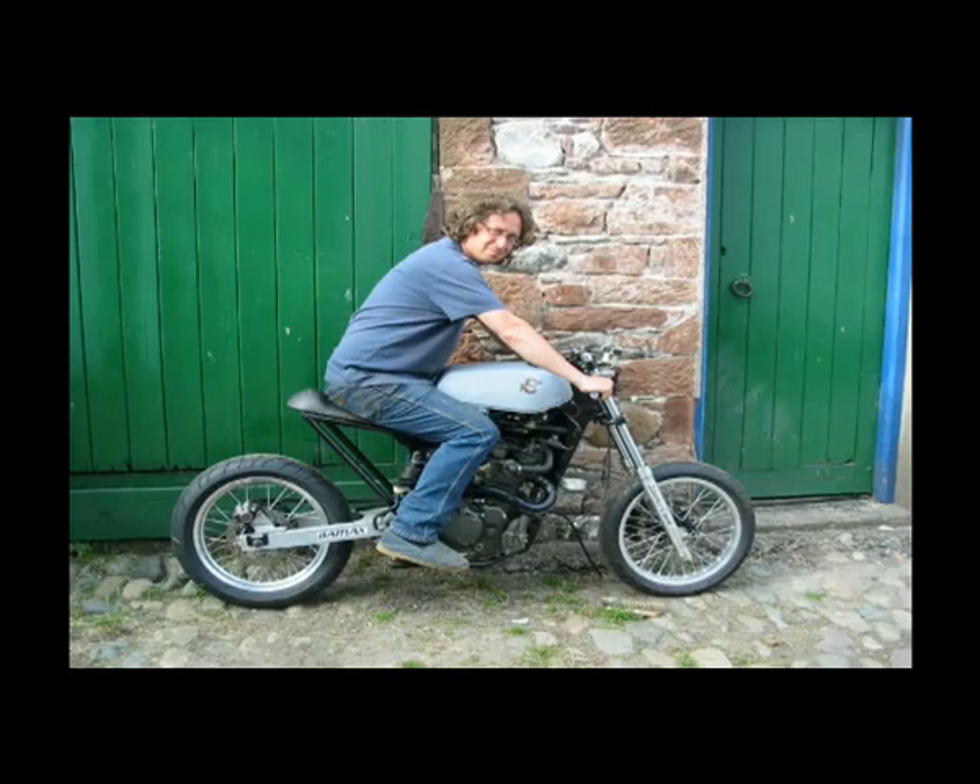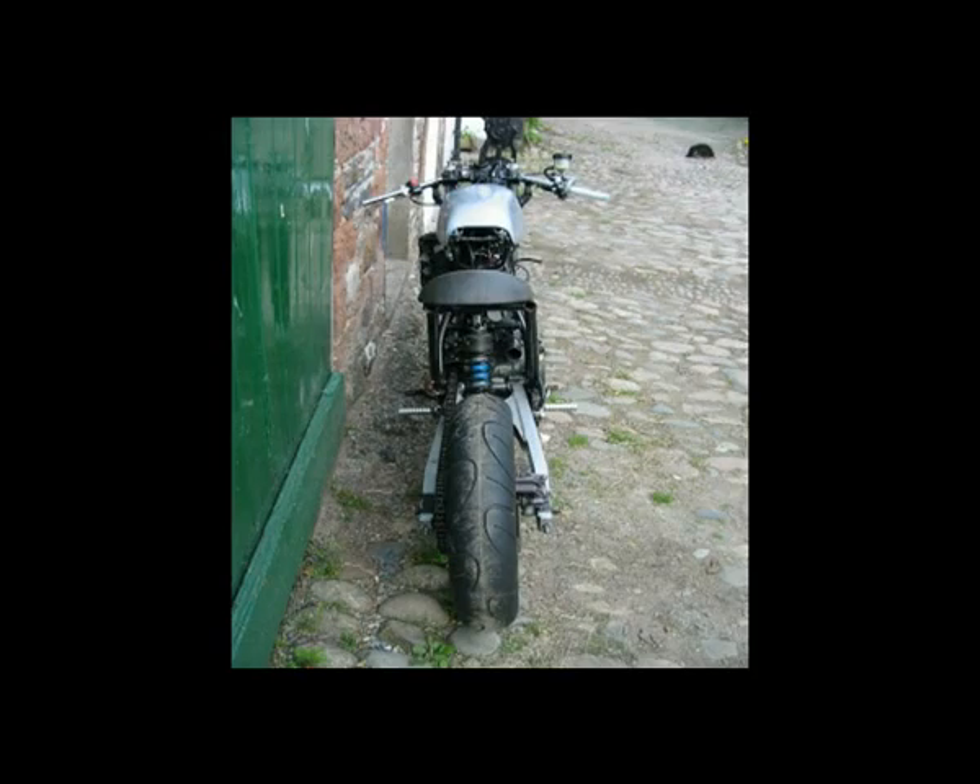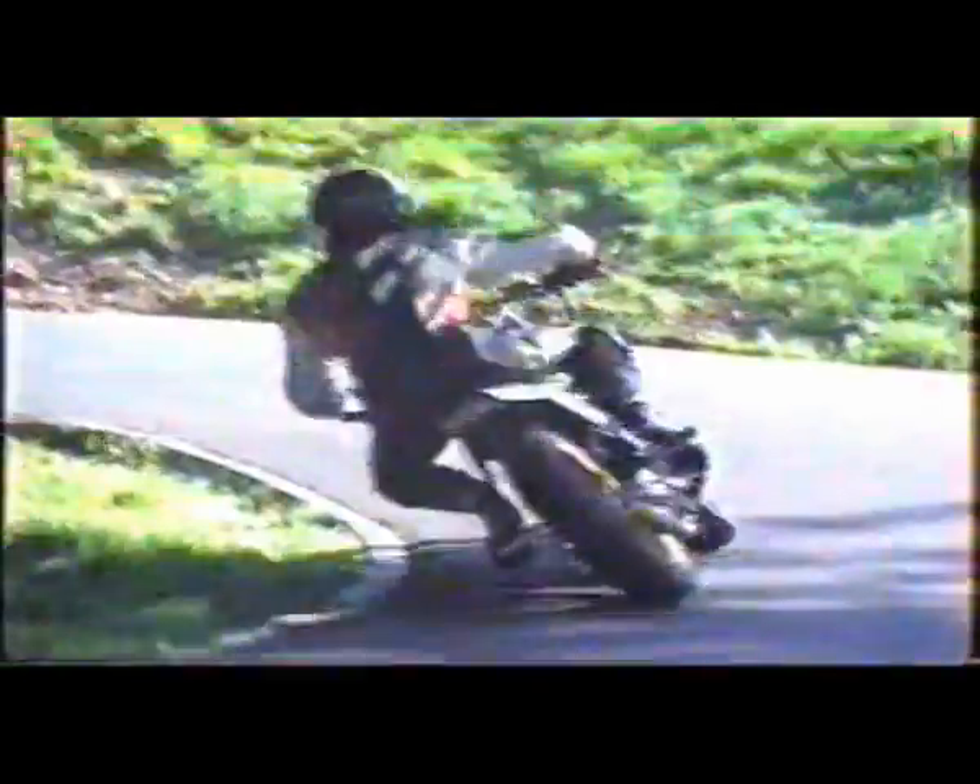It has a touch of the 50s cafe racer about it, and I'll be entering it in hill climbing. This is hill climbing — trying to cover half a mile as quickly as you can in the shortest possible time, and the fastest time wins. That's not me by the way. It doesn't always go right; things do go wrong.